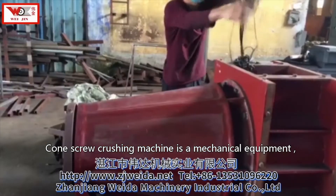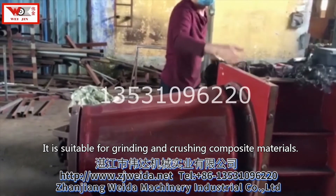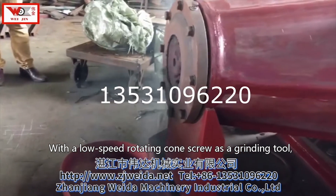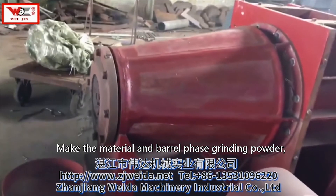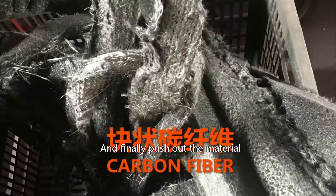The cone screw machine is a mechanical equipment suitable for grinding and crushing composite materials. It uses a low-speed rotating cone screw as a grinding tool, pushing the material forward, making the material and barrel face grind into powder, and finally pushing out the material.